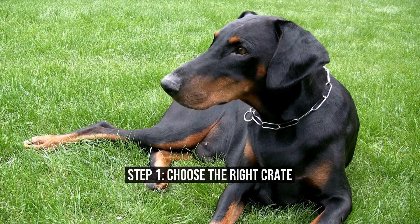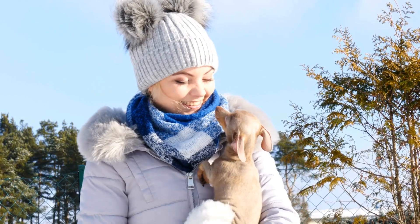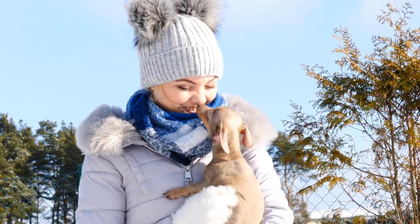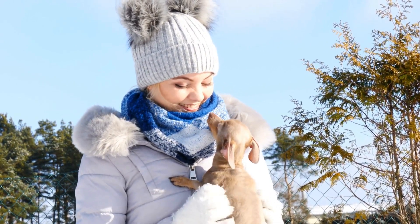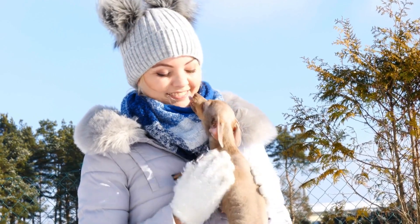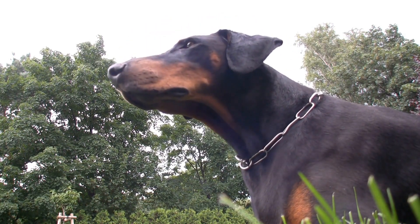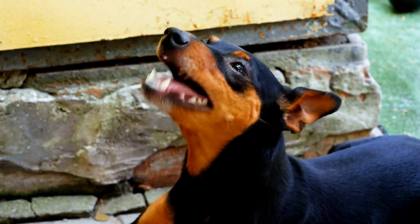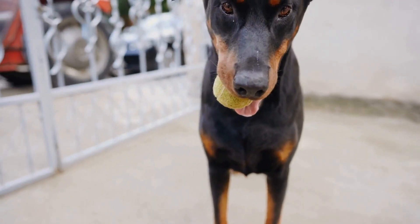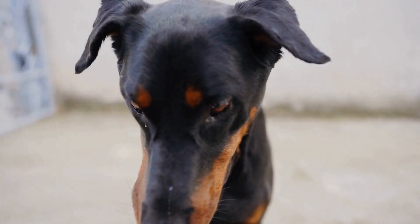Step 1: Choose the Right Crate. Choosing the right crate is crucial for successful crate training. Opt for a crate that is spacious enough for your Doberman Pinscher to stand, turn around, and lie down comfortably, but not too big that it encourages soiling or potty accidents. A crate with a removable divider panel is ideal to adjust the available space as your pup grows. Make sure it is made of sturdy materials and has proper ventilation. Place the crate in an area of your house where your Doberman Pinscher can still be part of the family but have his own space for relaxation.